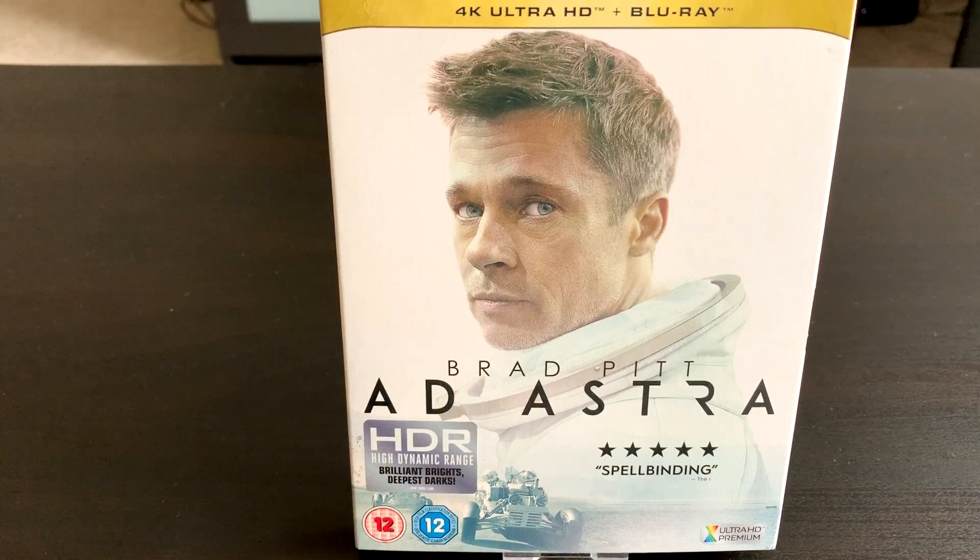What's going on guys, welcome back to another video. In today's video I'm going to be doing the unboxing of the Oscar nominated sci-fi movie Ad Astra starring Brad Pitt. Make sure to hit that like button if you do enjoy this video and hit that subscribe button and the notification bell as well.